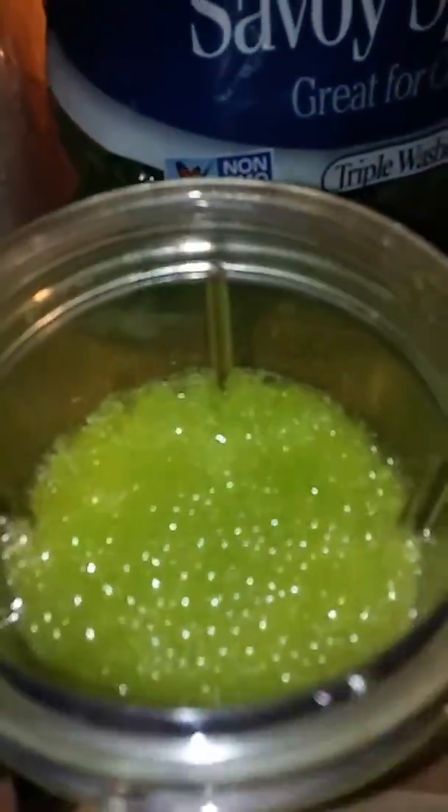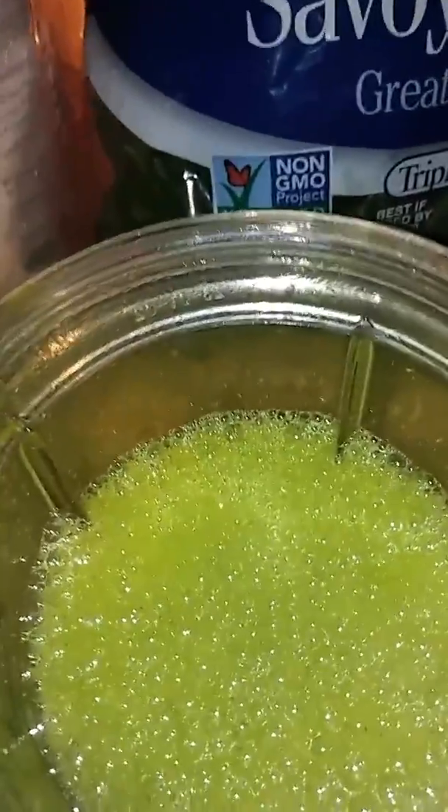Okay, so I combined the spinach, the flax seed, and the stevia with a cup of water, and this is what it looks like. You can drink it like this if you want to, but I'm not going to.